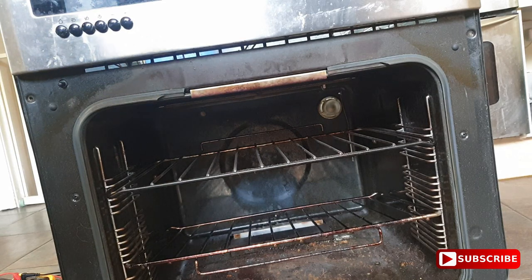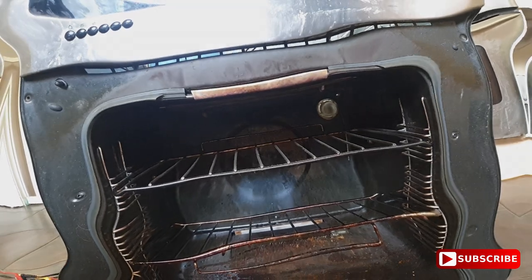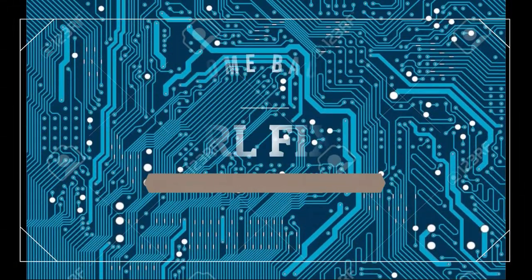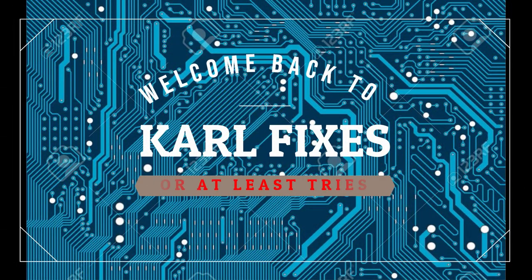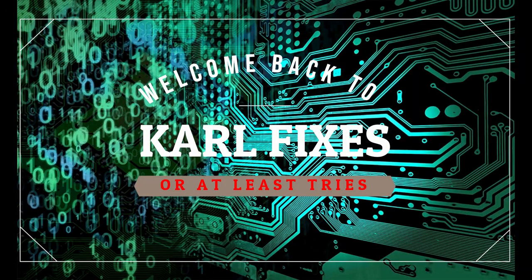If you want to see any more fixes of a variety of things, come back to the channel. Remember to like, favourite, and subscribe. Peace — I'll see you next time.